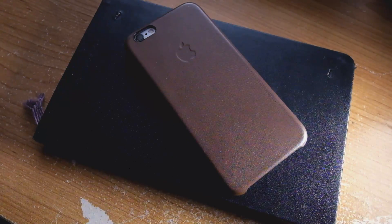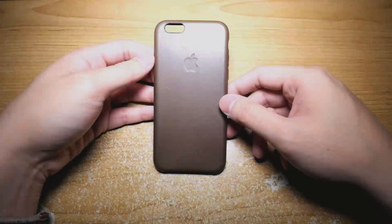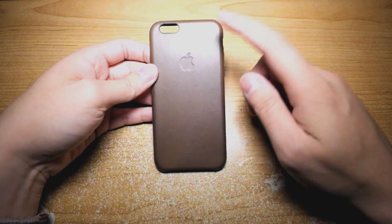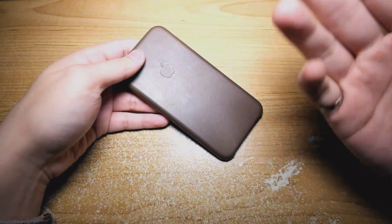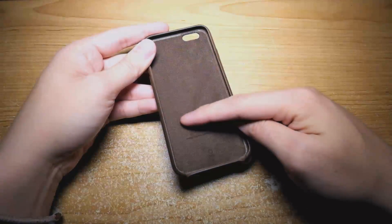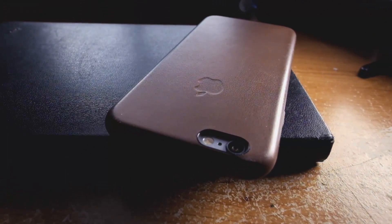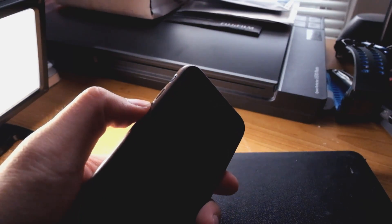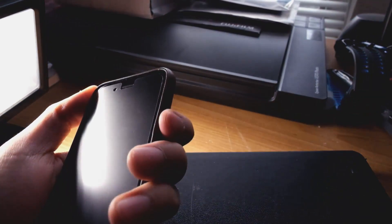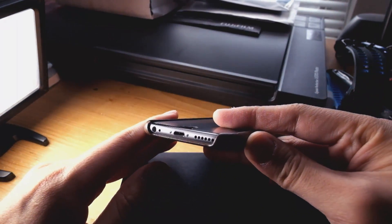The leather case has the exact same form factor as the silicone case, including functionality and overall design. The only difference is that the exterior is made of leather, whereas the silicone version has an exterior made of silicone. The interior is still lined with a microfiber layer, and the case consists of the same camera cutout, silent switch cutout, volume buttons, power button, and access to the bottom jacks and ports.